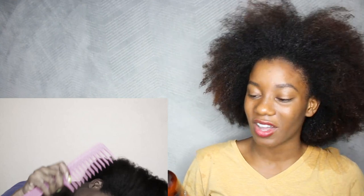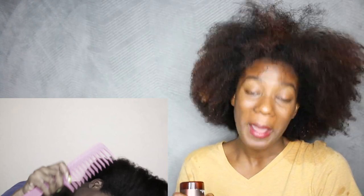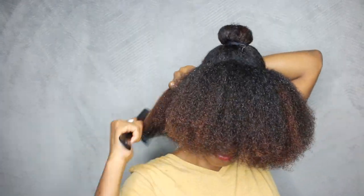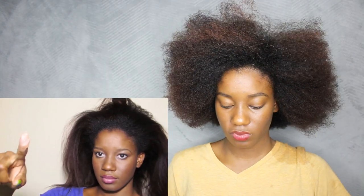To help me detangle, I'm going to add a little of my As I Am Living Conditioner for a little extra slip, moisture, and manageability. So I had to comb it down first before I now comb it up. Now using my Eco Styler gel and a soft bristle brush, I'm going to brush the perimeter of my hair just to tame any flyaways and to get this hairstyle to look as neat as possible.